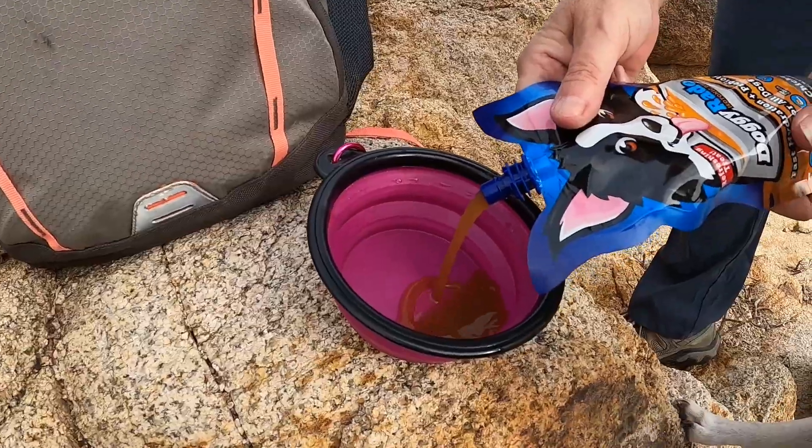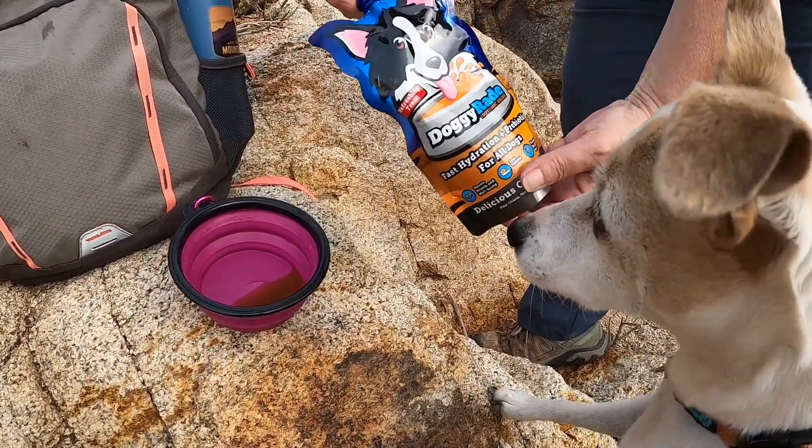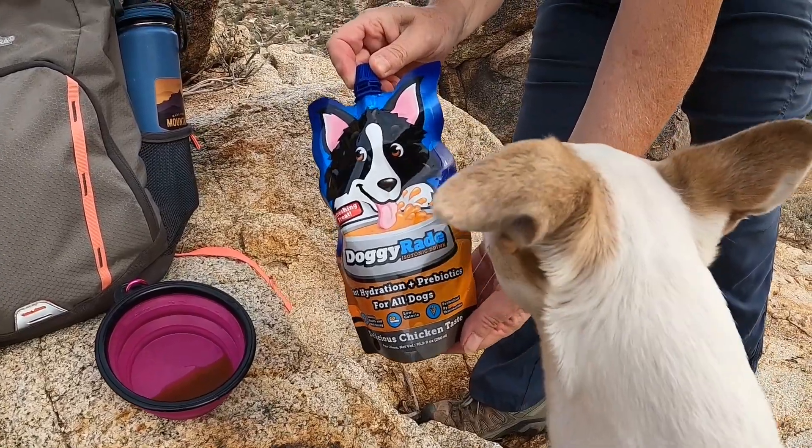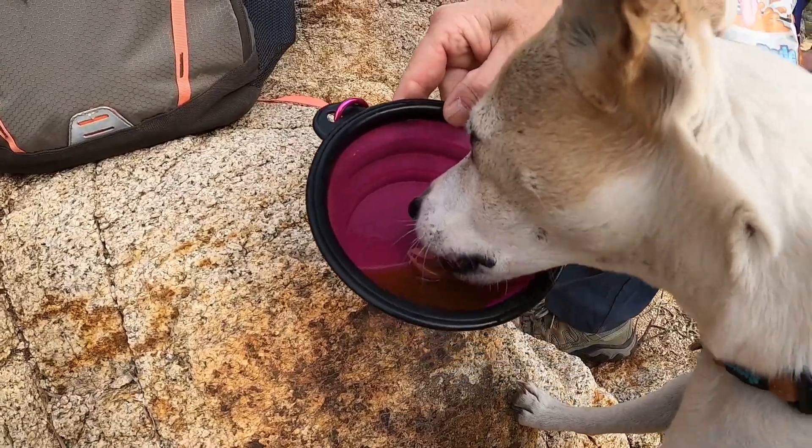You can see that Heidi really likes DoggyRate and Apollo does too. It really makes me feel better to see Heidi drink while we're out on the trail. She's 12 years old this year but as you can see that doesn't slow her down. I hope that you enjoyed this short review of this great product called DoggyRate. If you did, please like and share, and if you'd like to see other videos of great products for adventures with your dog, go ahead and check out this playlist. Until next time, keep your paws on the road!